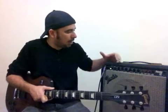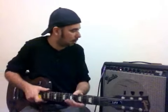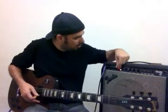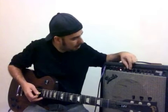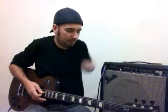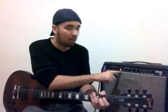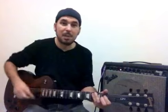Saindo do canal clean, vamos entrar agora no canal de drive. Vou acionar o drive aqui, tem um botãozinho que vai acender o LED vermelho. Começando pelo botão de ganho — vou colocar o ganho no 2 e deixar os controles de tonalidade tudo fletado. Esse amp é bem interessante porque tem um controle que chama Contour. Vou dar uma mexida nele gradativamente para a gente perceber a diferença de timbre.